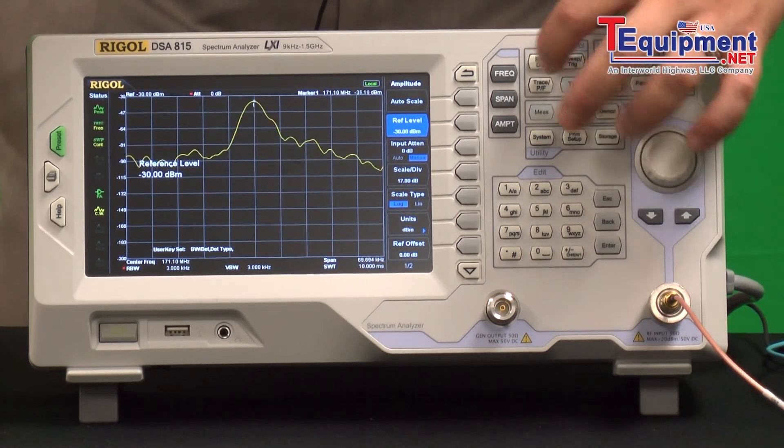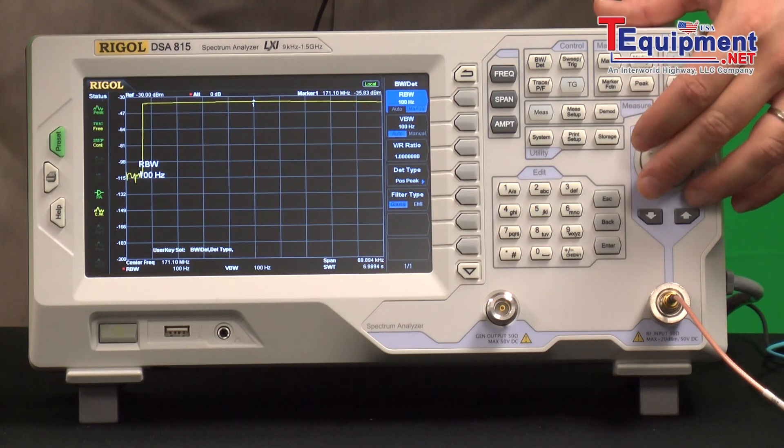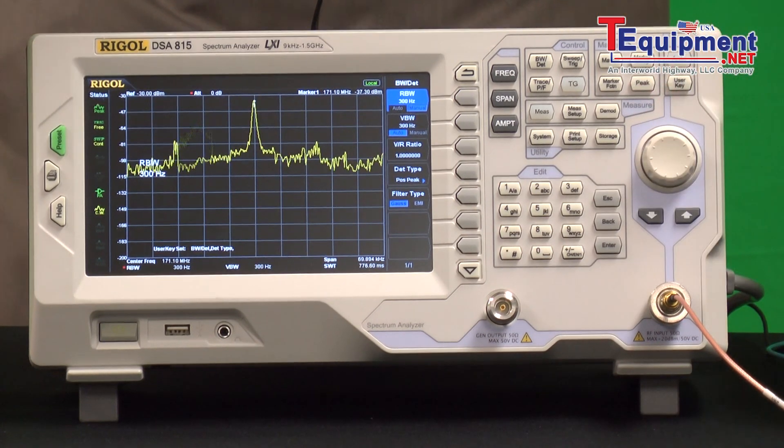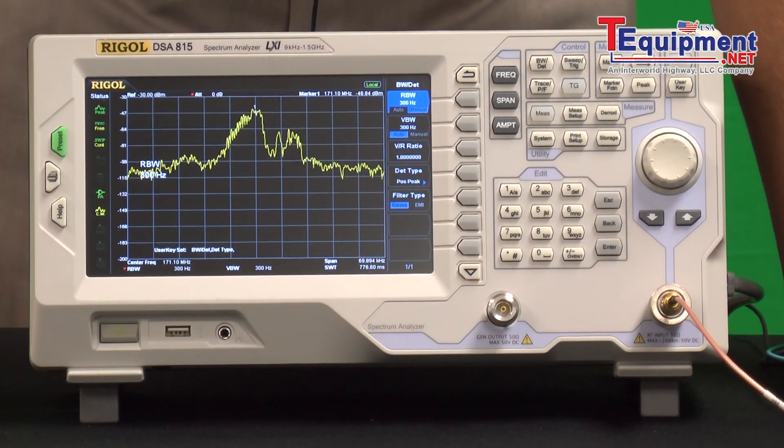And so what we have now is a nice, clear carrier signal, and then we can see some modulation on top of that with the audio.